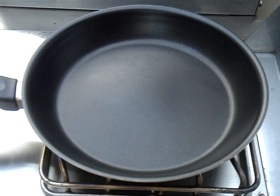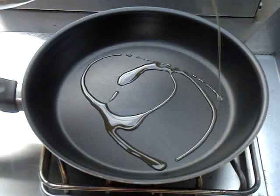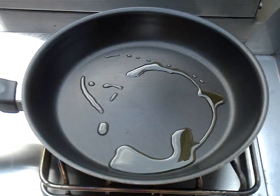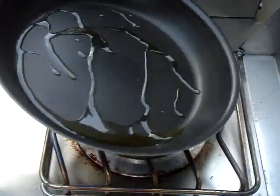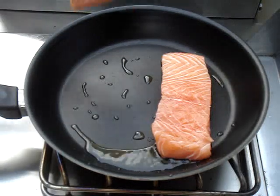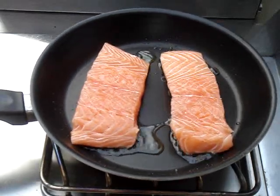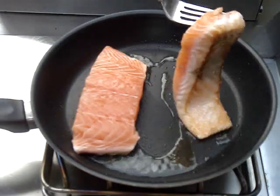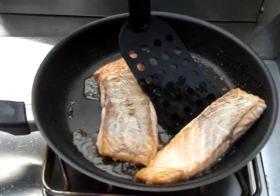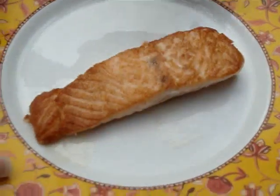Now to cook the salmon I'm using a non-stick pan, which I highly recommend because skinless salmon tends to fall apart when pan fried and this just makes it so much easier. So I'm just going to heat the pan on medium high and then add a tablespoon of olive oil and just slightly swirl it around the pan to coat it evenly. Now once this oil is hot I'm going to add the salmon and then let it cook for about three to four minutes on each side or just until it's slightly browned. And when it's browned I'm just going to remove it and place it on a plate.